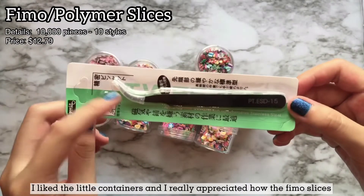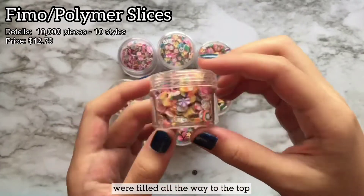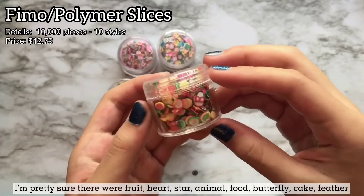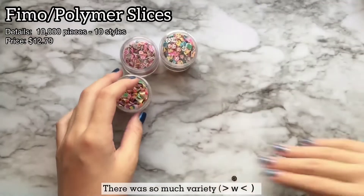I liked the little containers and I really appreciated how the female slices were filled all the way to the top. I'm pretty sure there were fruit, heart, star, animal, food, butterfly, cake, feather, flower, and smiley face female slices. There was so much variety.